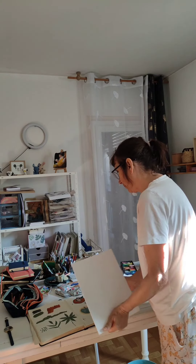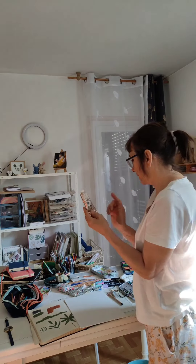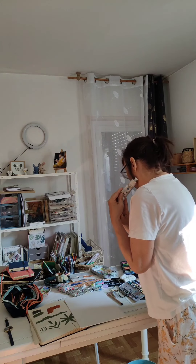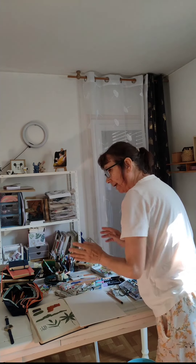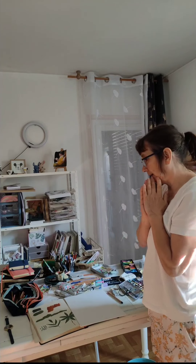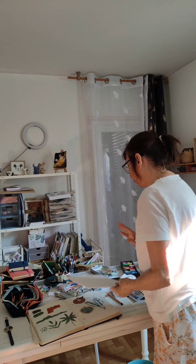J'avais essayé de le fabriquer parce que je n'ai pas de vert dans cette marque-là. C'est des gouaches. Donc, il me faut absolument trouver ce vert. Je vais essayer d'aller à mon magasin en ville et essayer de trouver cette couleur. Je pense que je ne vais pas pouvoir commencer ce matin.